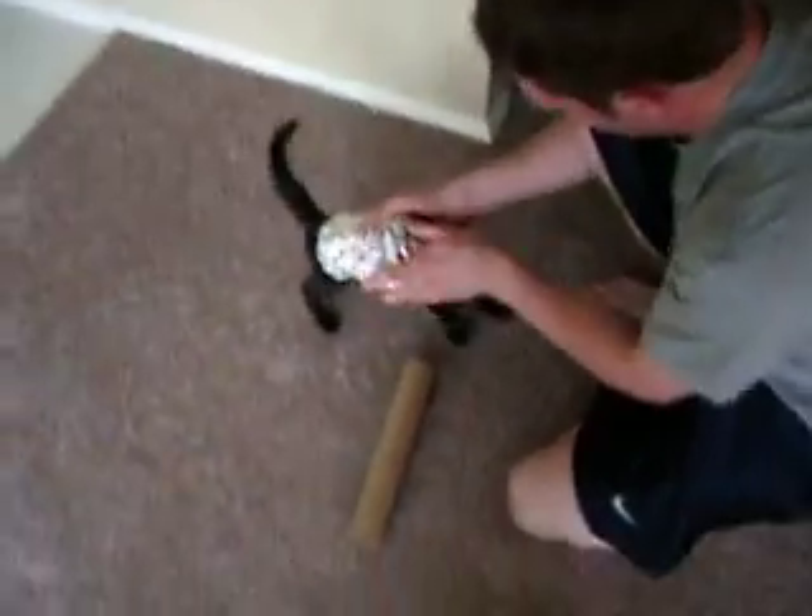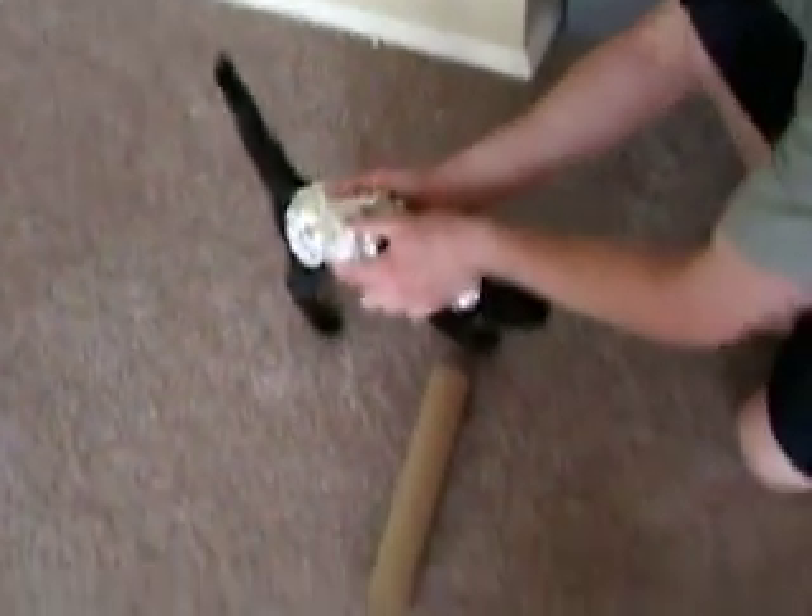Cat wrapped in tinfoil. Alright, ready? That's recording. It's recording.